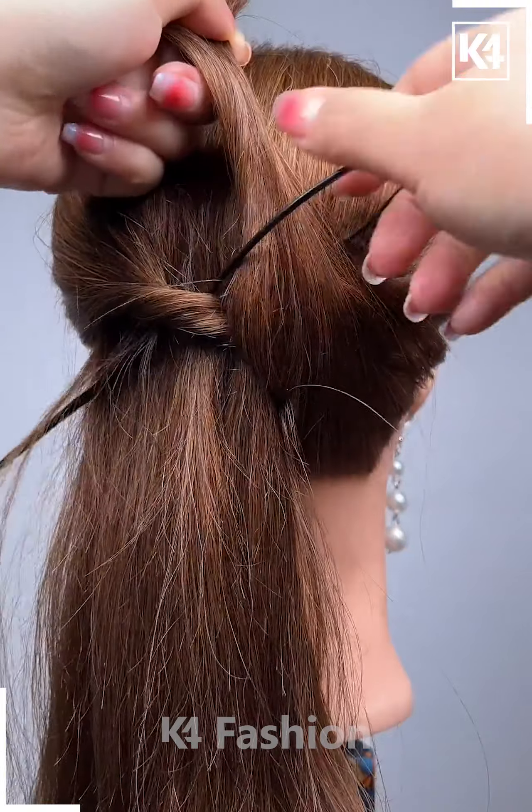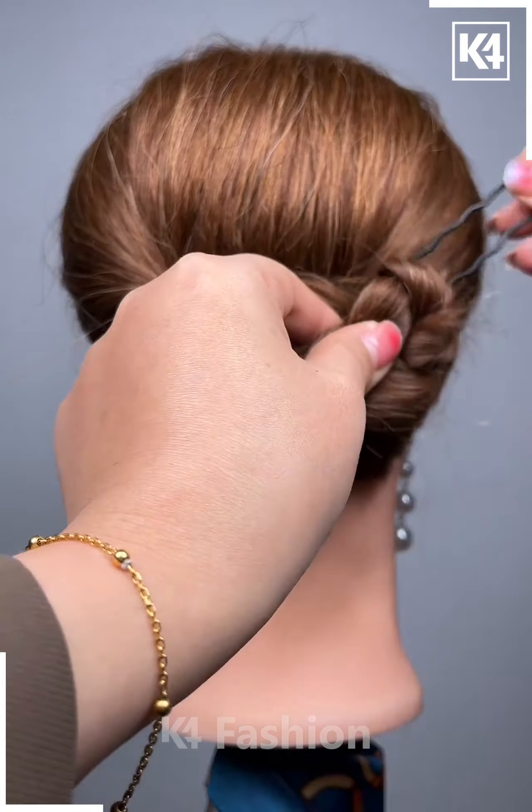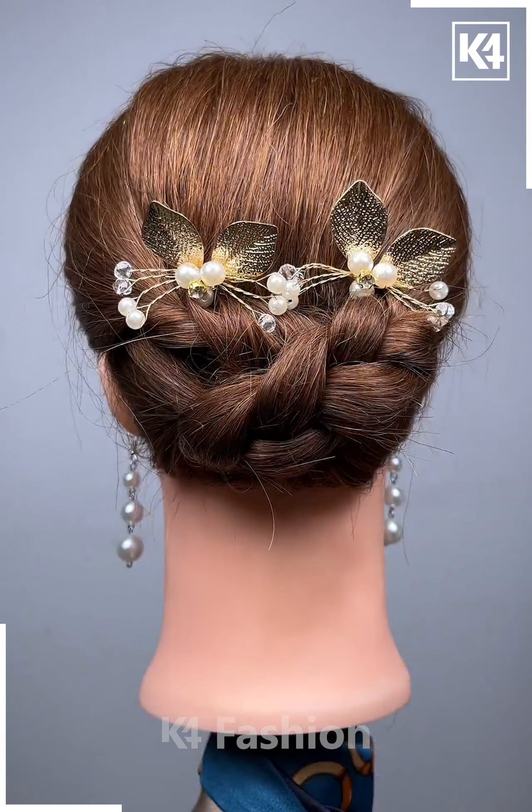This one is again very simple — the bun type of hairdo. You will be able to create it in just a few seconds. Tie it up using this fancy hairpin. This is so cool.